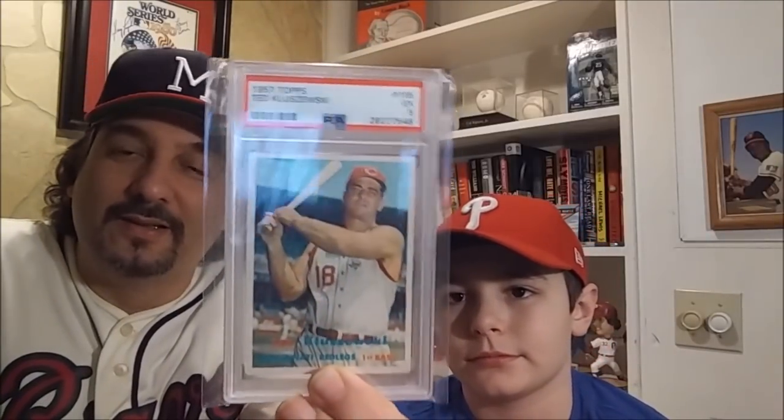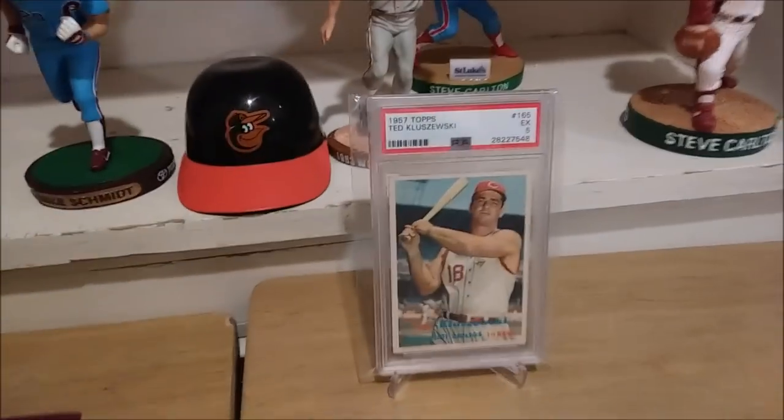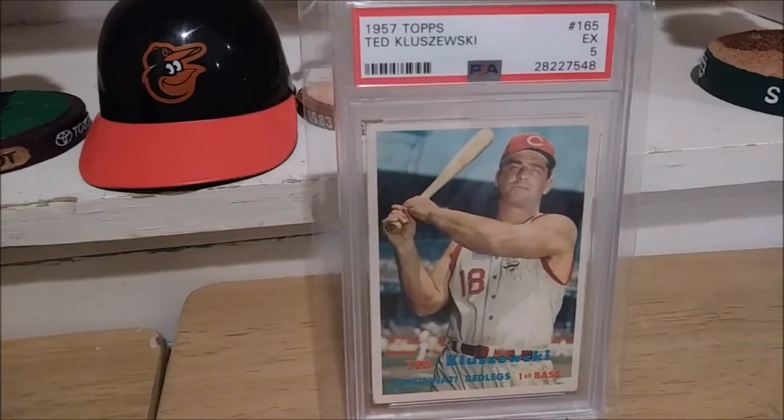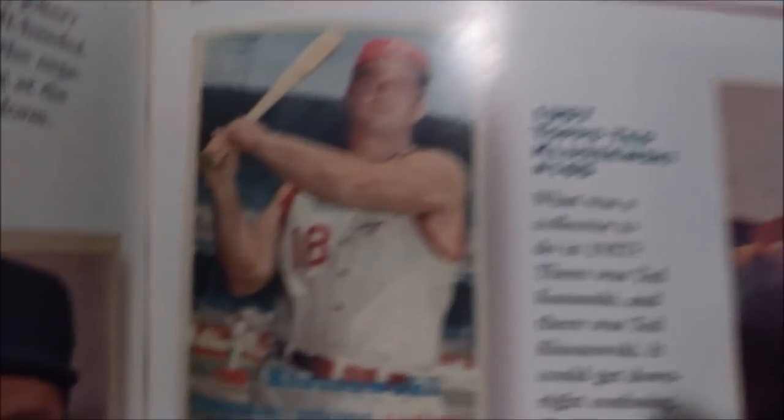A 50s grade would be a 5, a 60s would be a 6, and investment grade would be a 7. But I'm happy with the collector's grade on this. It's not his rookie card. So we're going to flip the phone around and read in the book as to why this card is in the set registry. Let's open up the book here and read why Mr. Payne put this card in there. 57 Topps Ted Kluszewski, card number 165.